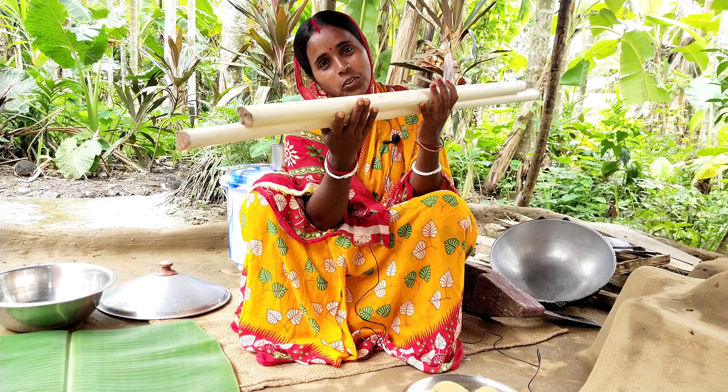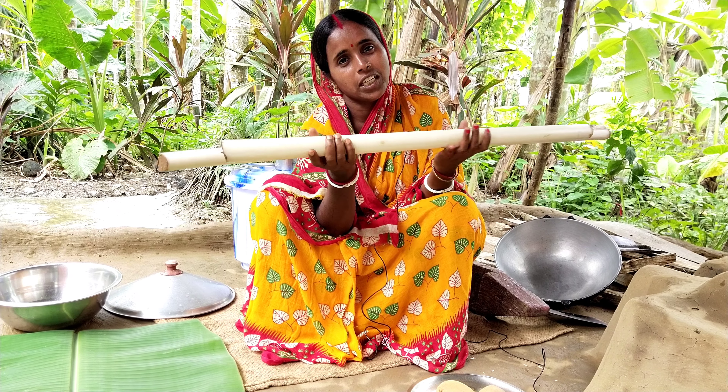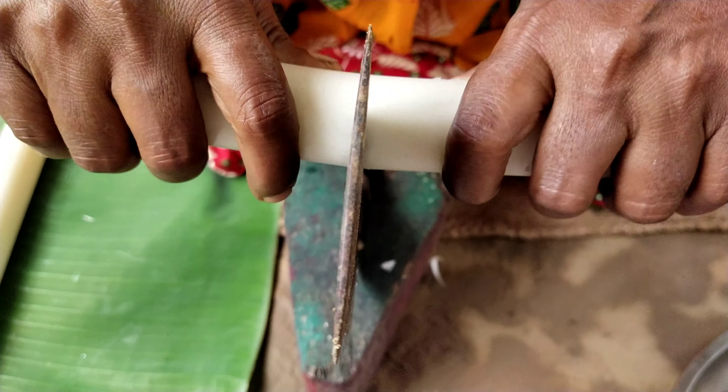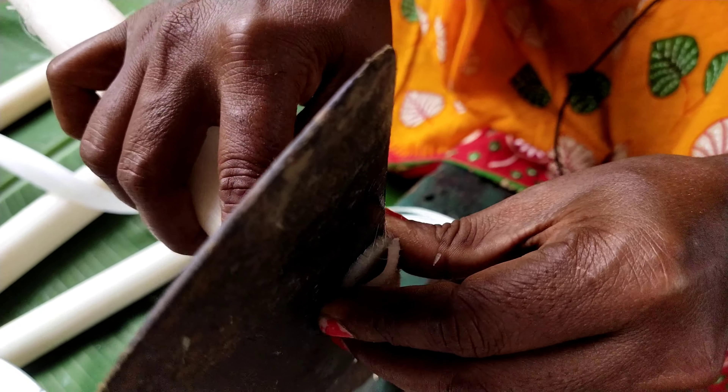This is a very good color. This is really good. We need to put it in a little bit. I am going to put it in a little bit.